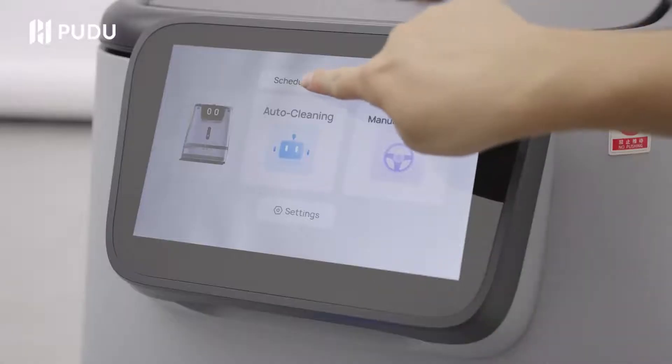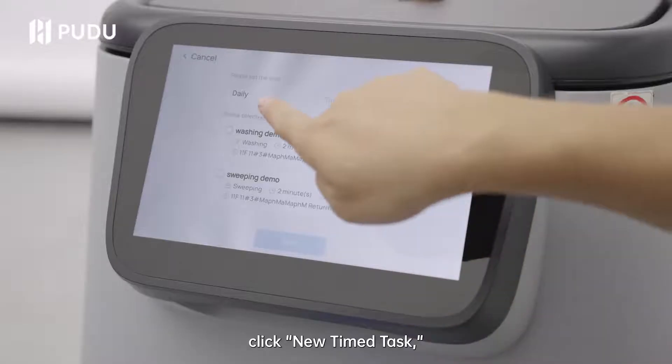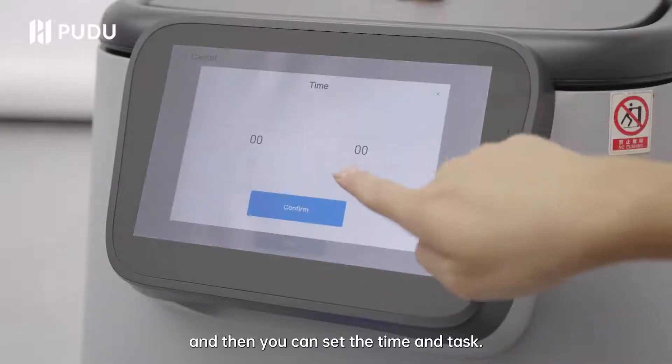Time task: enter the interface for setting up time tasks, click new time task, and then you can set the time and task.